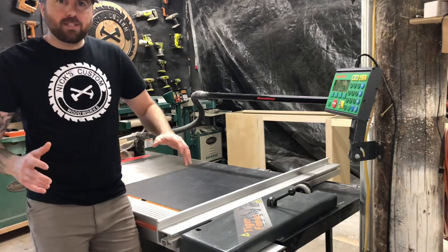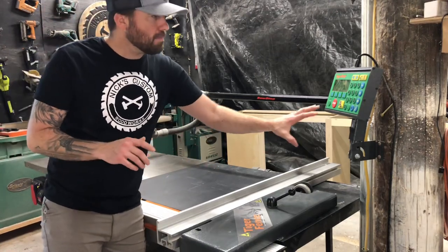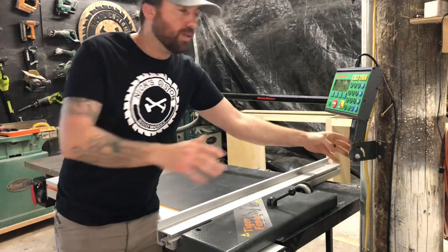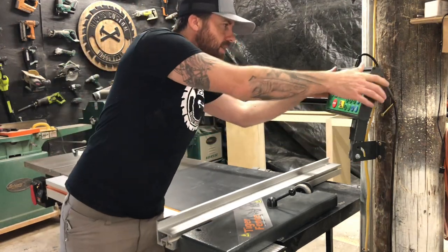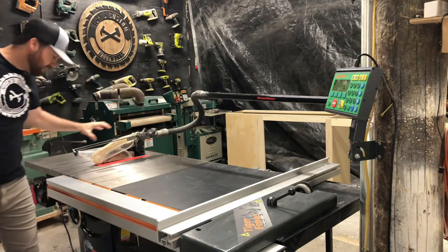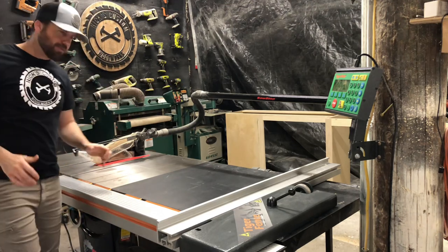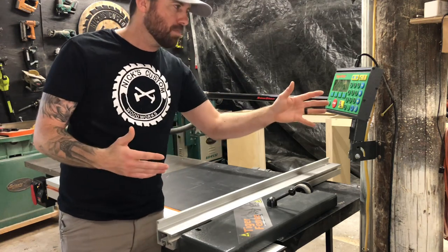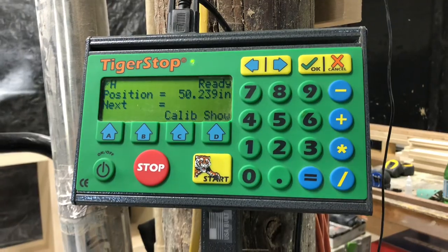This is the controller for the Tiger Fence. Because I have a smaller workshop, I've decided to mount the controller over here on this pole. This bracket is removable and adjustable — you can rotate it. I've seen some people mount their controller up high or down by the saw, but with my clumsiness I know I'll probably drop a piece of wood on it and damage a button.